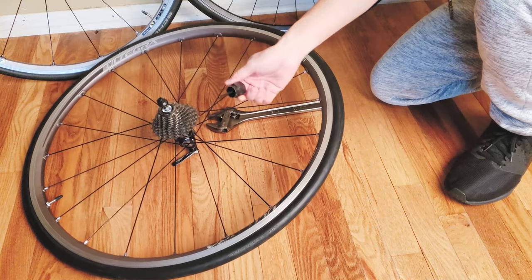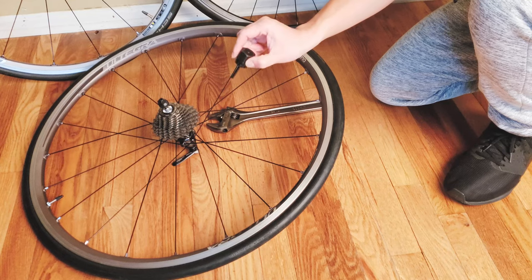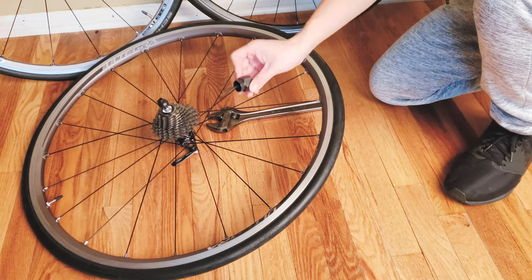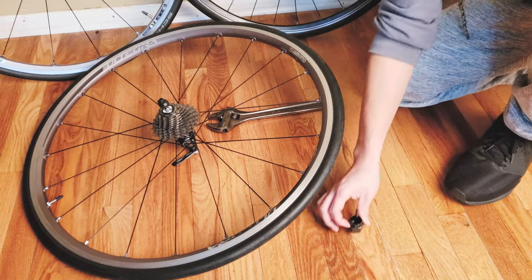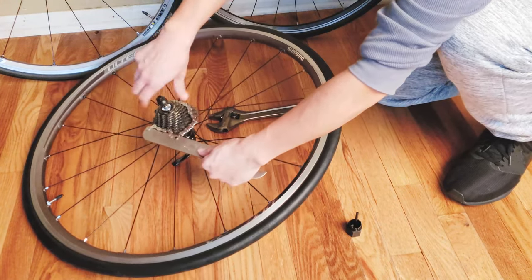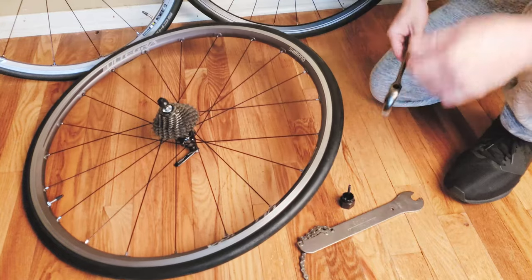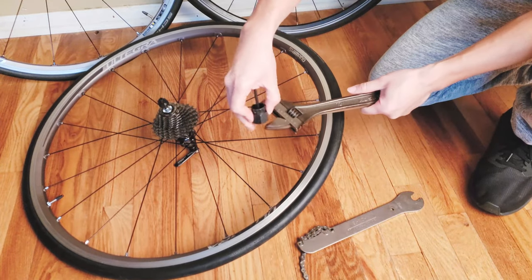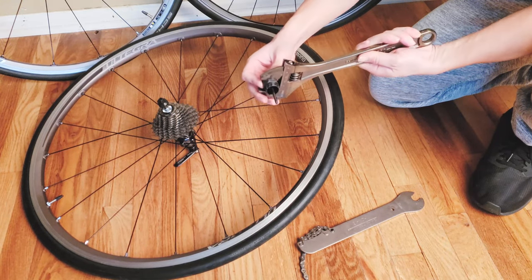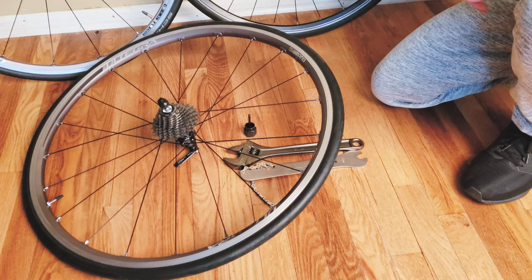To change the cassette you'll need a few tools: a cassette removal and installation tool — this one is from Park Tool, I'll post the link below. You also need a chain whip, which locks onto the chain when you're trying to remove the cassette, and a wrench that fits the cassette tool — in this case a 12-inch Husky wrench from a local hardware store. That's all the tools you need.